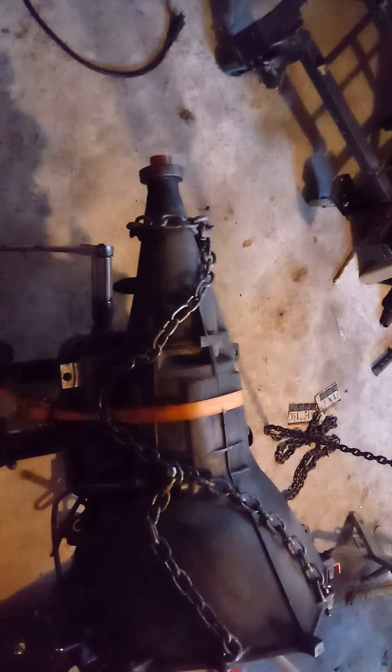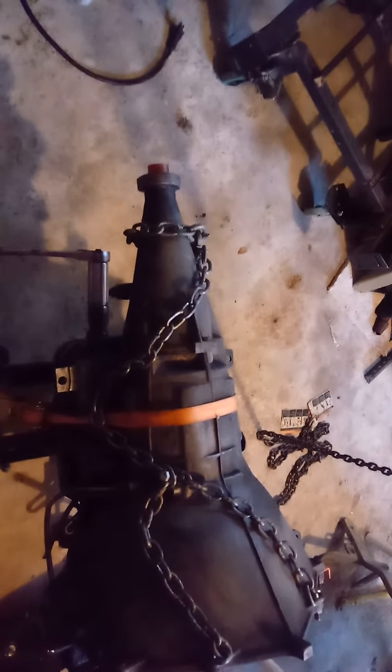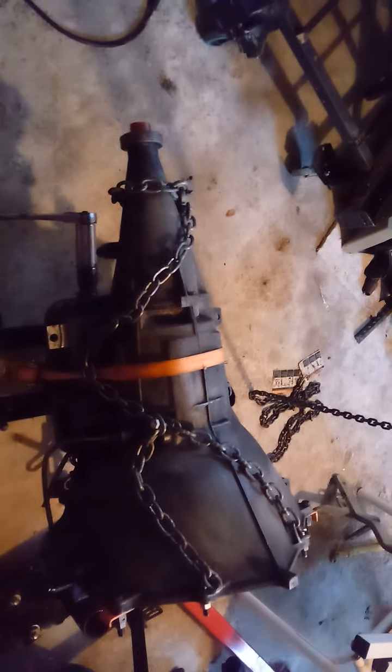But on the low-profile scissor jack, the chain doesn't stay on it. I just let it sit on there so I can take it back off the easy way once I undo the strap.